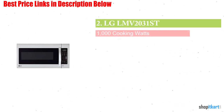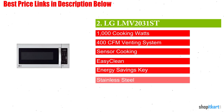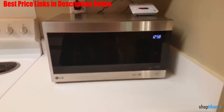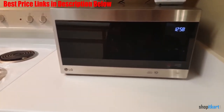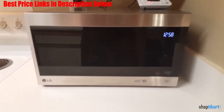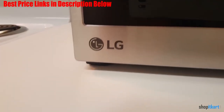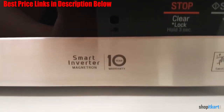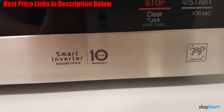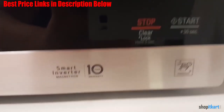Next on our list is the LG LMV2031ST Over-the-Range Microwave. This LG microwave has plenty of space to accommodate any size job, with 2 cubic feet available on the inside. With all that space, this microwave is especially good for things like defrosting large pieces of meat. The interior was designed to be wiped clean in just a few seconds, without the need for chemicals or sprays.